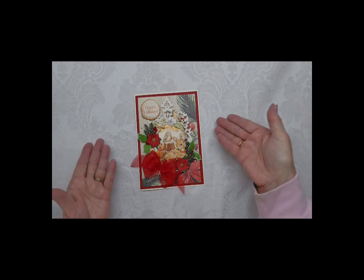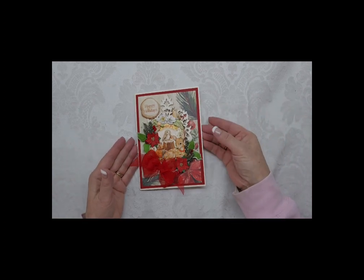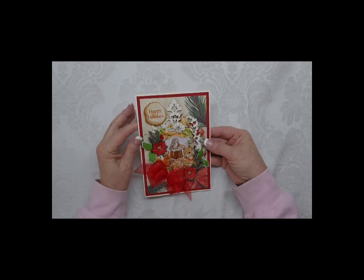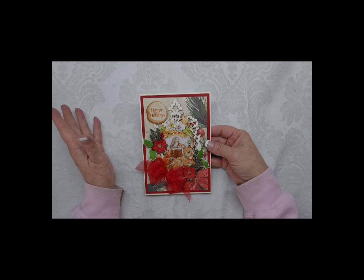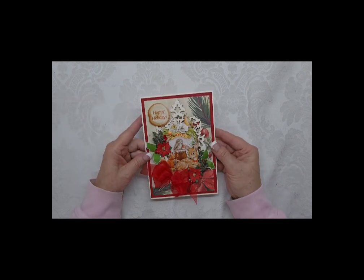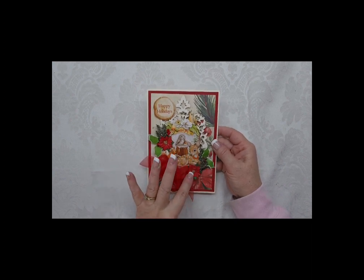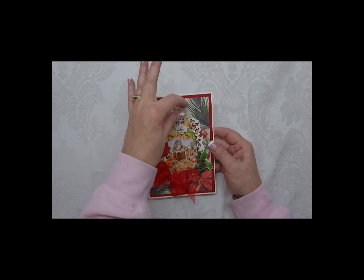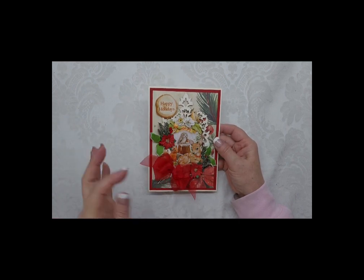But it goes beautifully with this paper. I just had some scraps left in my stash. This is another chipboard piece - Happy Holidays. I usually don't say Happy Holidays, I say Merry Christmas, but that's what the sentiment said, so I used it because a lot of people don't mind it. And then I made my little flower clusters. I had this beautiful chipboard piece in my stash that I layered everything on top of.